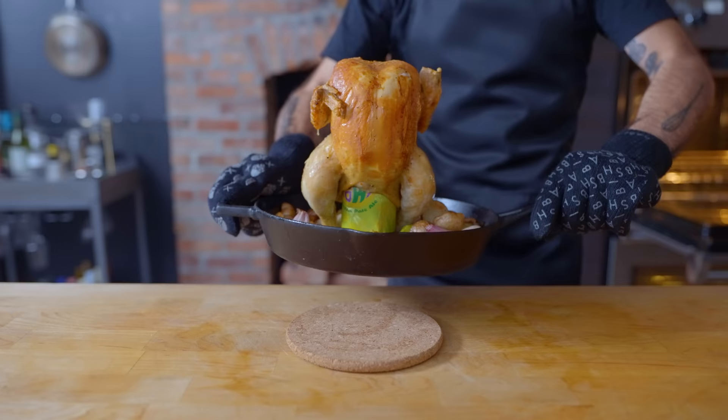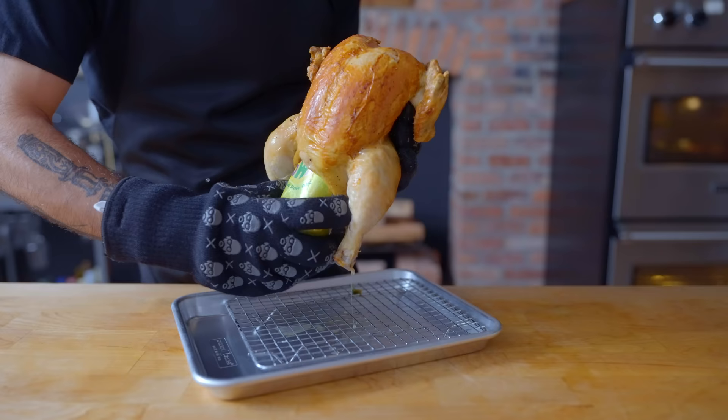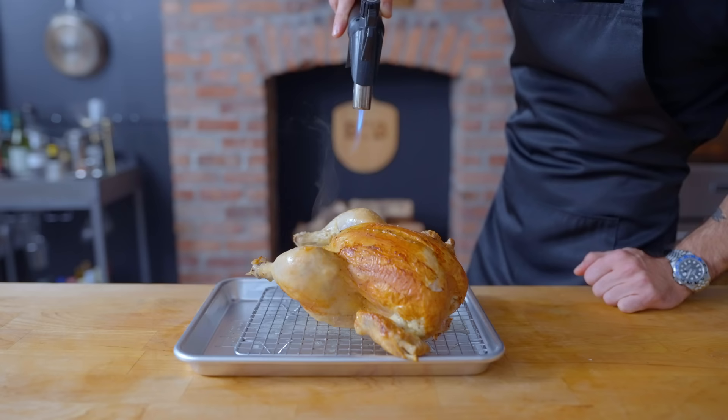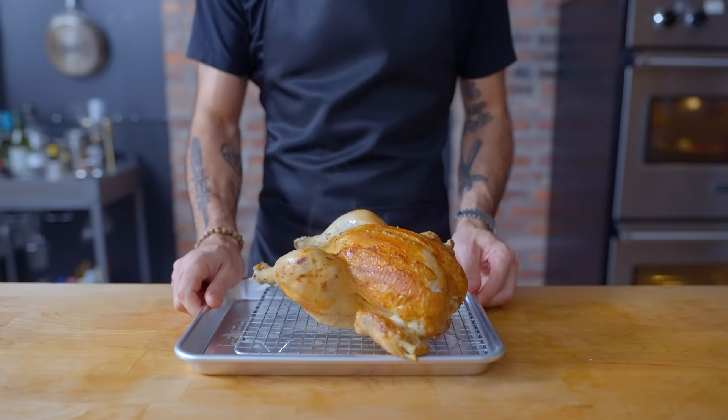I'm popping the bird off its perch, giving the vegetables a stir in all that chicken fat, and then returning them to their rightful place in the oven. From the chicken, I'm going to remove the beer can, which has served its purpose as a pedestal. You might notice that my drumsticks did not get much color in the oven, so I'm not above doing a little food styling. As I always say every morning to myself in the mirror: crispy skin by any means necessary.